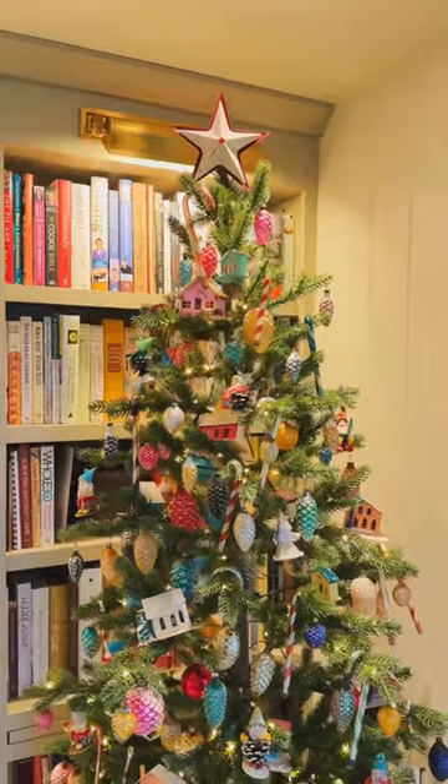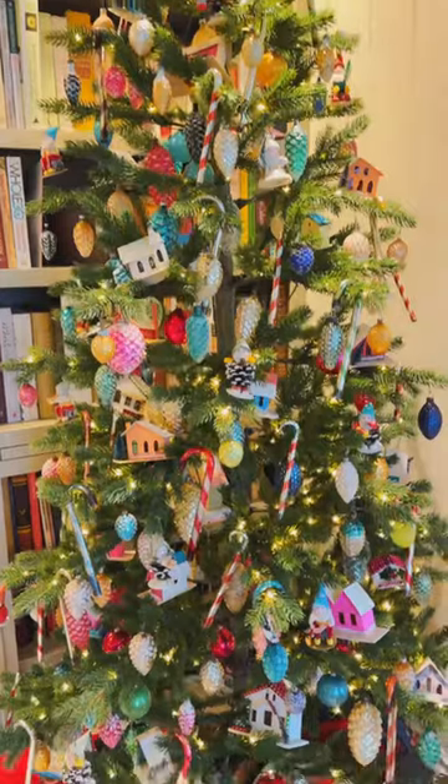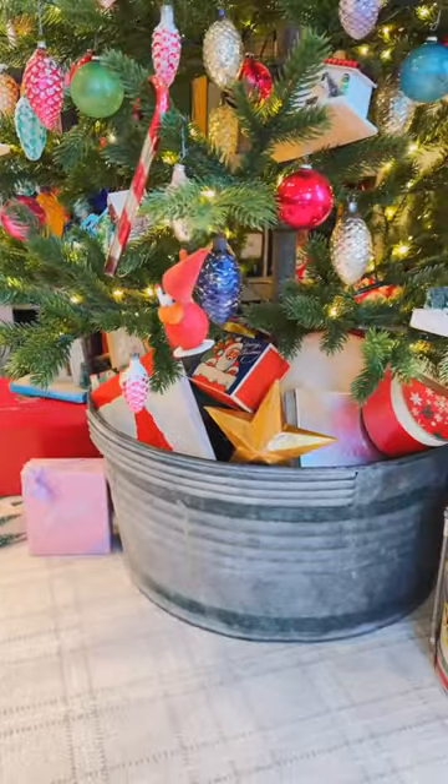If you look for antique and vintage Christmas, you're gonna know that this stuff takes years to slowly piece together, but when you finally have enough to put on a tree, it excites you.